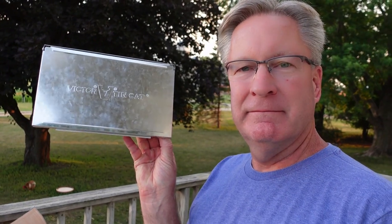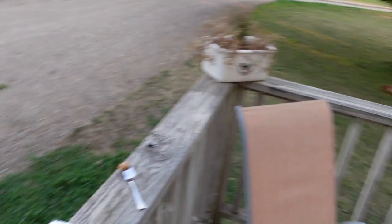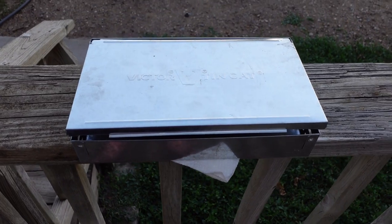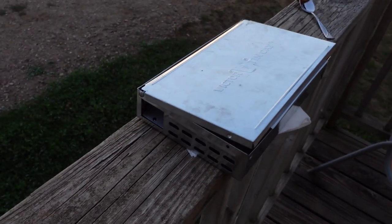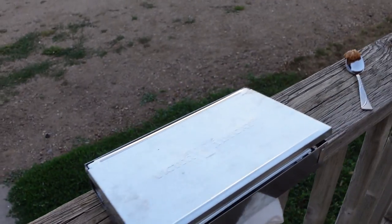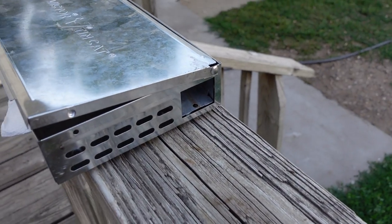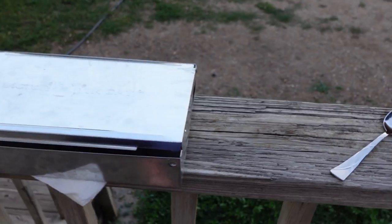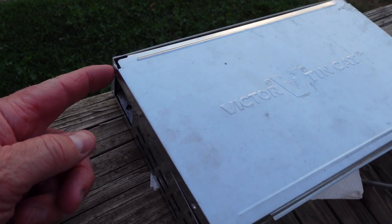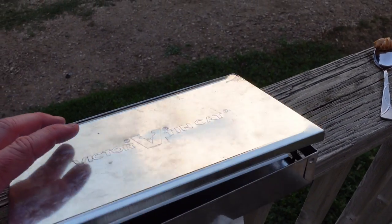It's the Victor Tin Cat. Let me turn this around and show you what it's all about. It's a metal box — you can get it on Amazon — and it's about this size. There's an opening at both ends, there's ventilation, and it's a humane trap. It's metal with a good riveted hinge on the side and it opens right up.